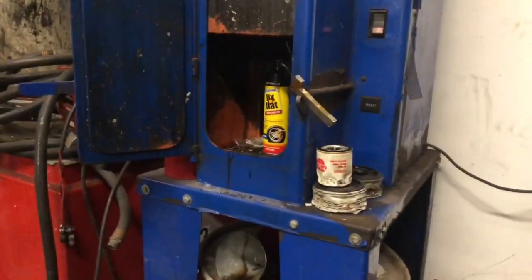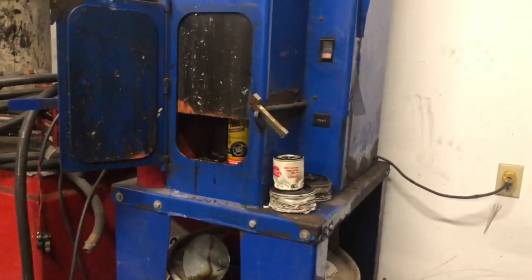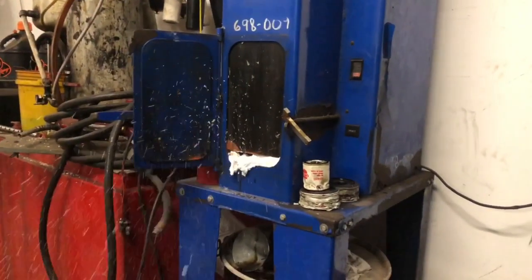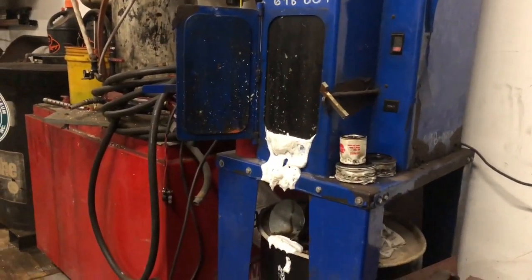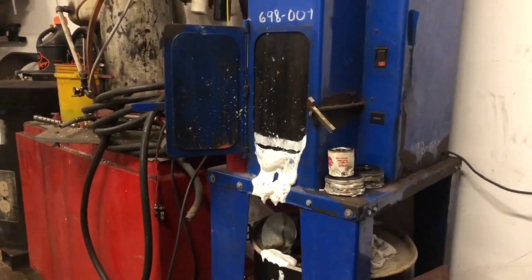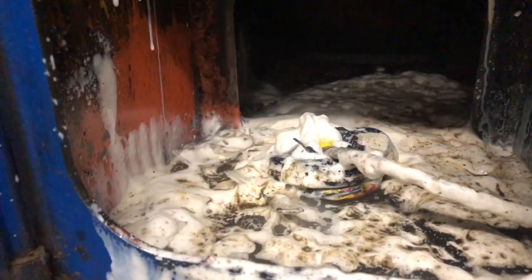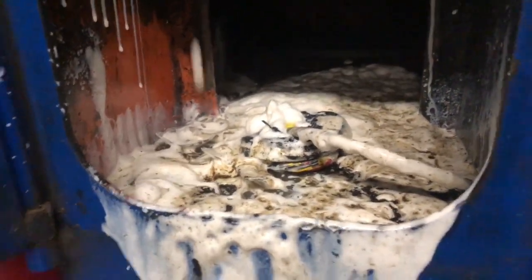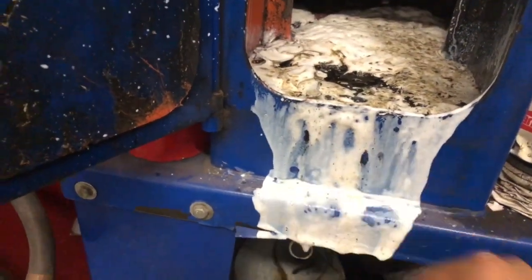Let's see how this does. Oh shit! Ha ha ha ha! Well, if you ever want to know what's inside your tire when you put Fix-a-Flat, that's it. Oh, look at that — it's steaming. Eww. Not even that sticky.